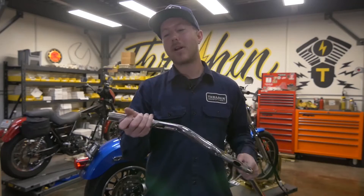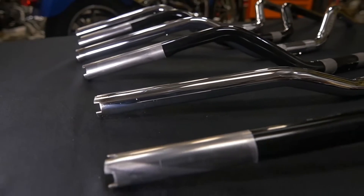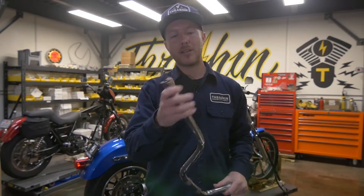Some of the key features that are awesome about our bars are they are throttle by wire ready. The keyways are already cut in, and you can plug and play with your throttle by wire. If you don't have throttle by wire, you can get a plug through the Drag Specialties catalog that will basically close up these slots.